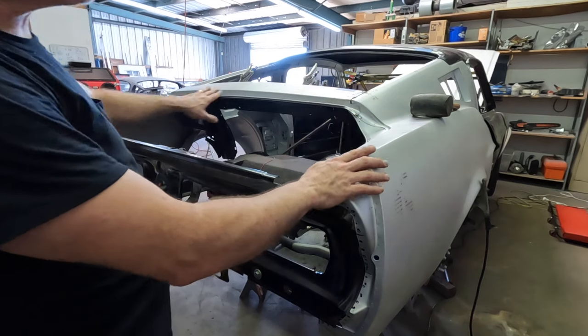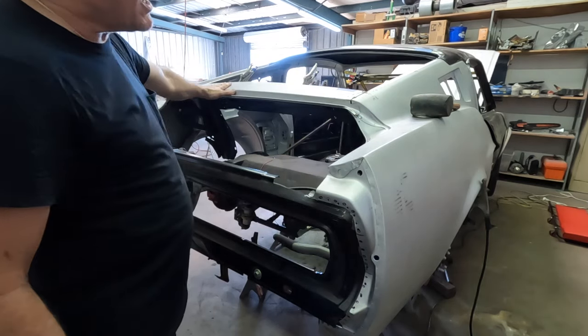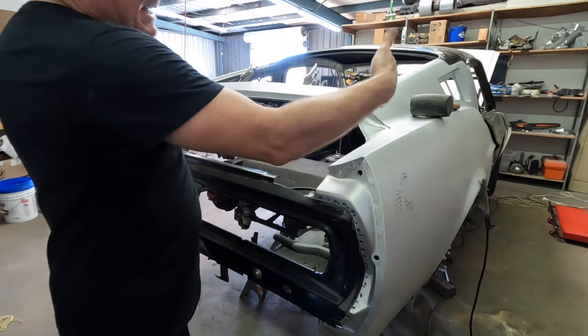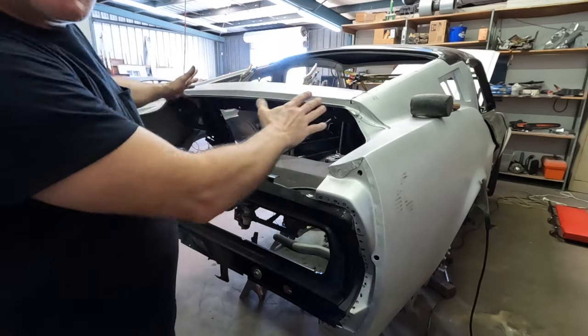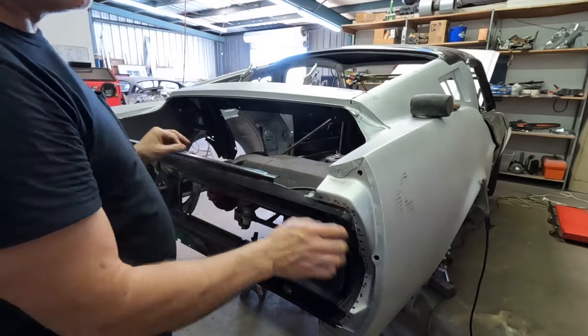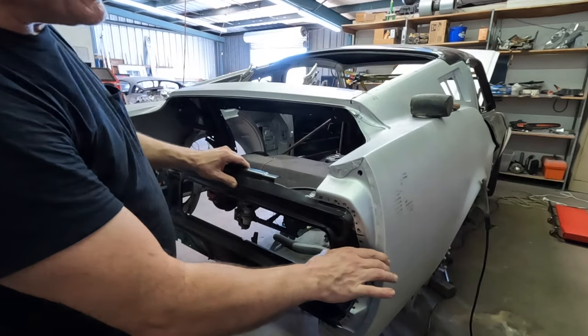The quarter panels are on, the center section is on, and I've just tack welded everything to keep it tight. I'm going to put the trunk hinges and the lid on so I can make any minor side-to-side adjustments that I need.